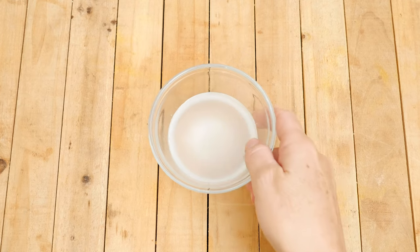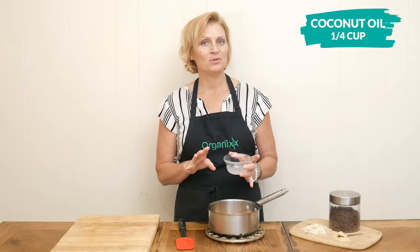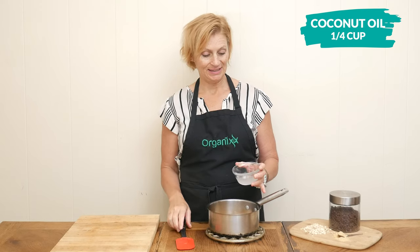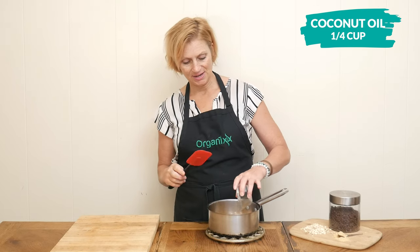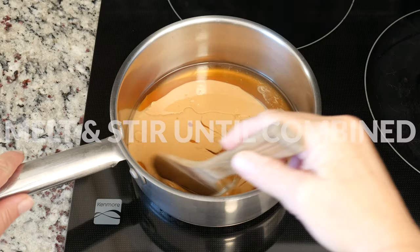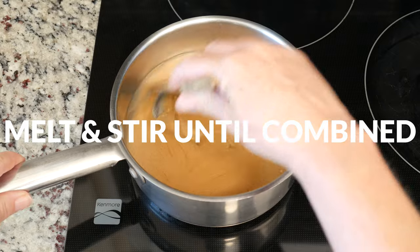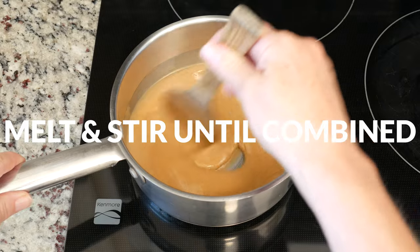Next, I'm going to add in one quarter of a cup of coconut oil. You could also use grass-fed butter or ghee. This will add some nice healthy fats to our recipe. Over medium low heat, melt and stir all of your ingredients together until you reach a nice smooth even texture.